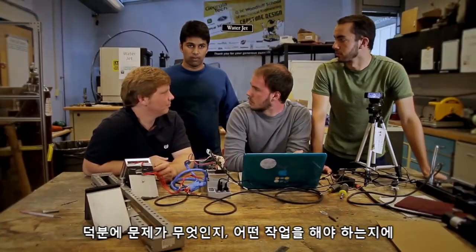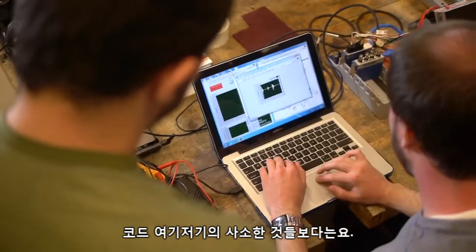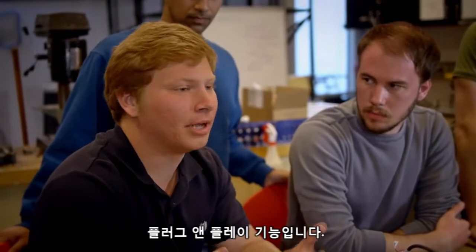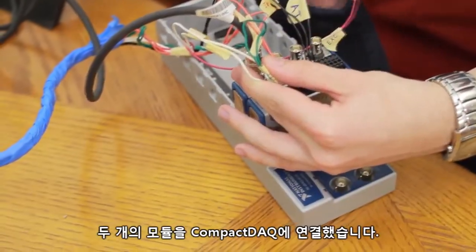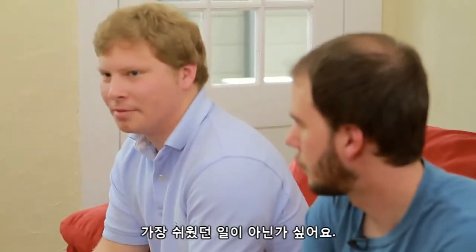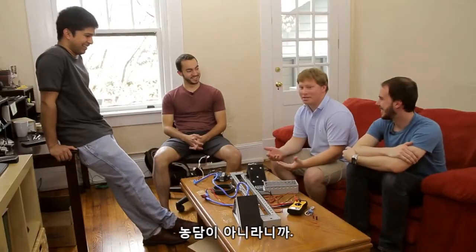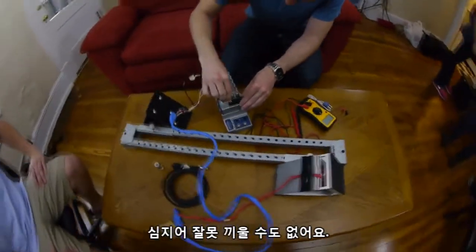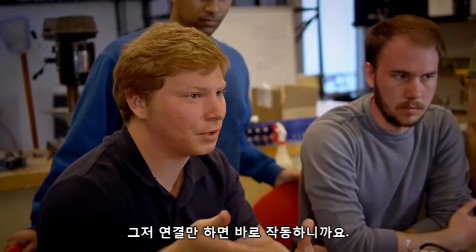It really helped us focus on the problem and what we needed to get done, rather than the minutia of syntax and little things in the code. One really neat thing about using National Instruments hardware and software is the ability to plug and play. We used a cDAQ with two modules and that went straight into the computer. It's probably the easiest thing I've ever used — you just plug everything in, you can't even put things in the wrong way, and there's no time needed troubleshooting getting data to the computer because you just hook it up and it works.